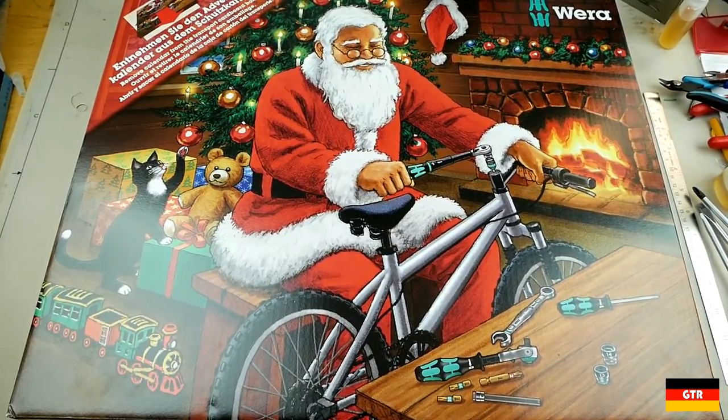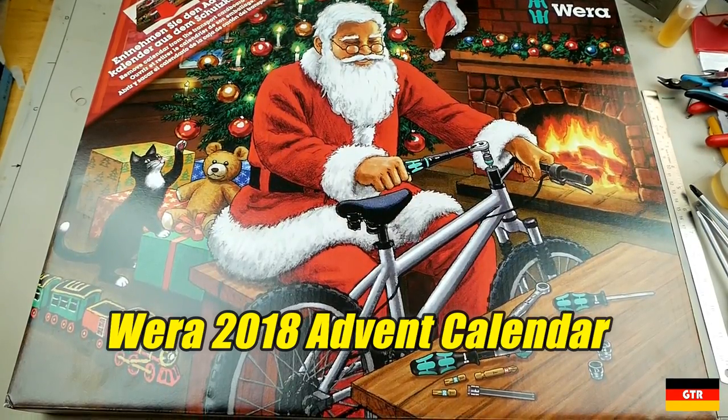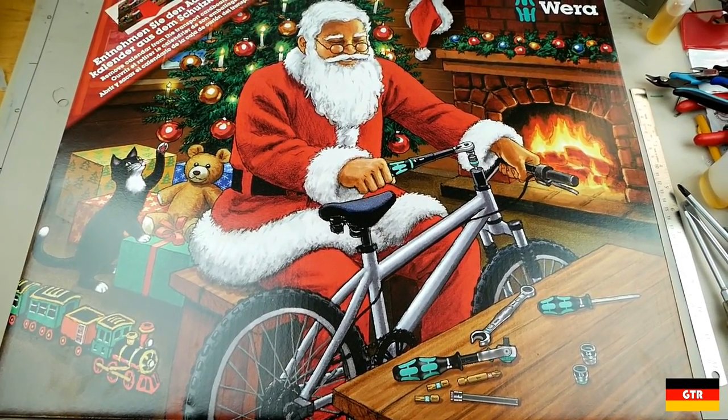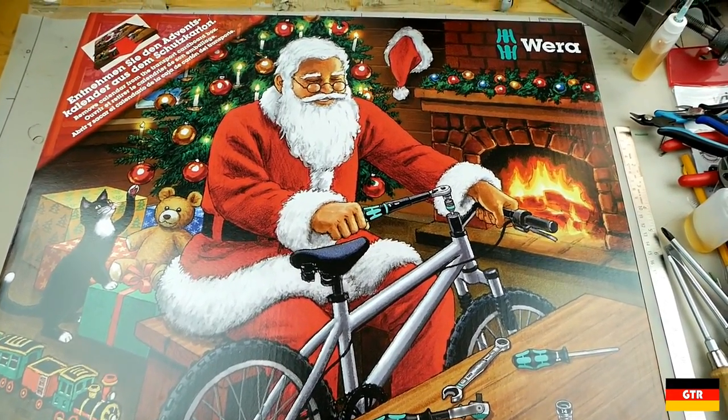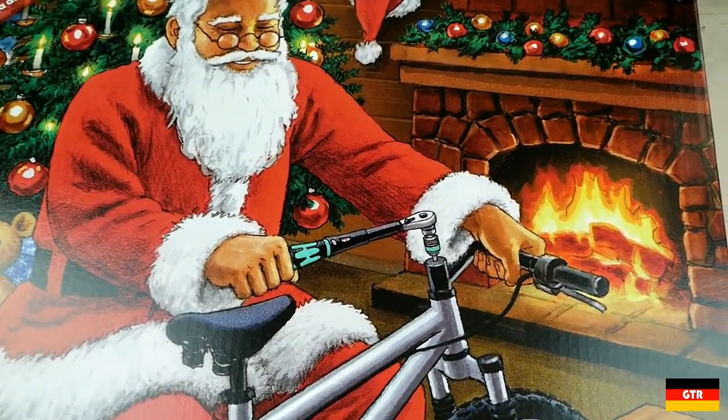Welcome everyone to German Tour Reviews. Today we're going to take a look at the Vera 2018 Advent Calendar. Unfortunately it looks like most retailers will be sold out of the calendar by the time this review comes out, so I suppose it is really only for people looking to pick this up on the secondhand market.